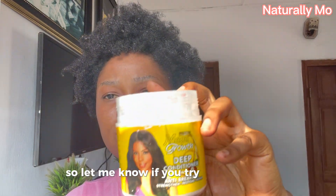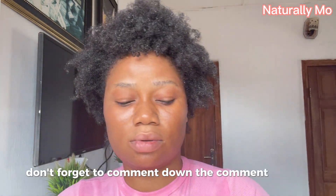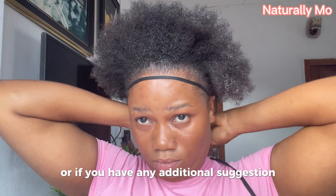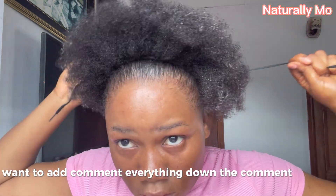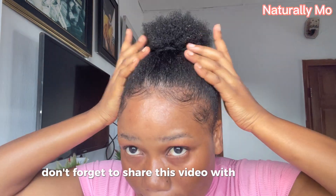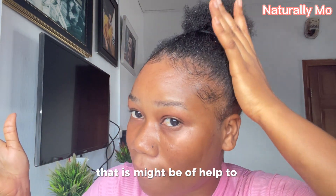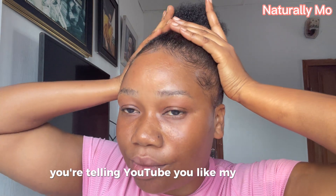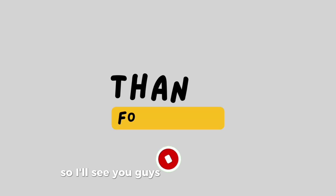Let me know if you tried this at home — comment it down in the comment section. If you have any additional suggestions you want to add, comment everything down in the comment section. Don't forget to like this video, share it with anybody it may be of help to, and don't forget to subscribe. By subscribing, you are telling YouTube you like my content. I will see you guys in my next video. Bye.